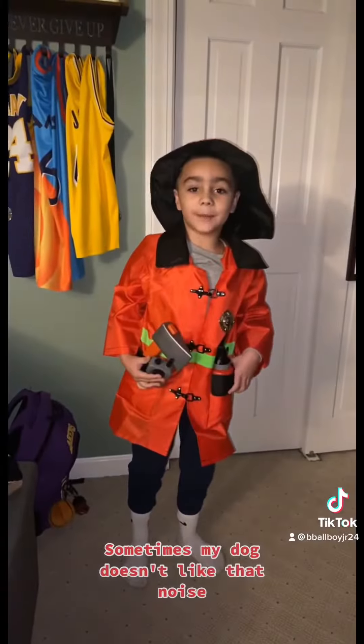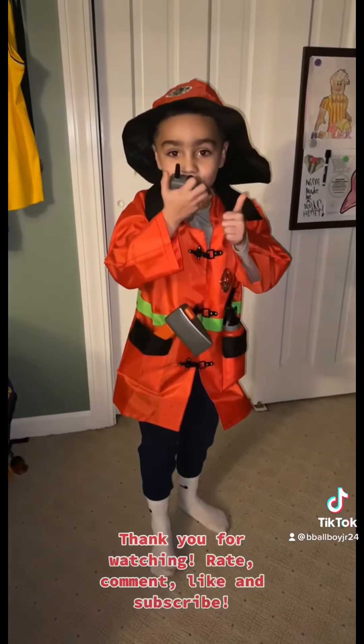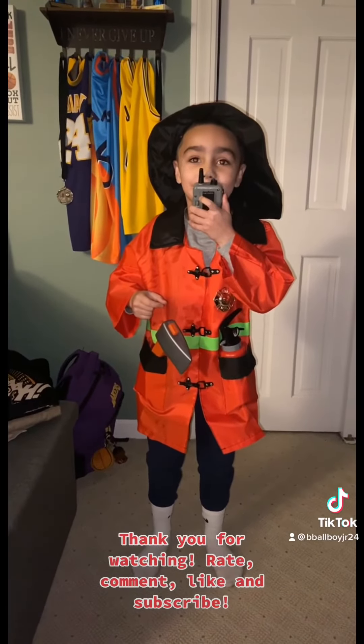Sometimes my dog doesn't like that noise. Thank you for watching. Rate, comment, like, and subscribe.